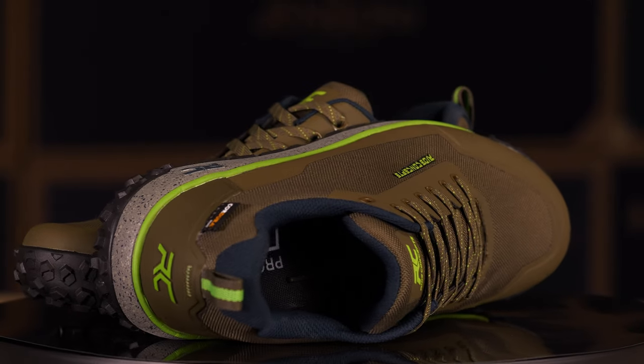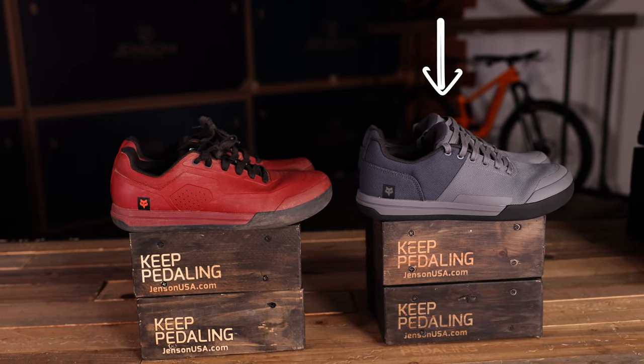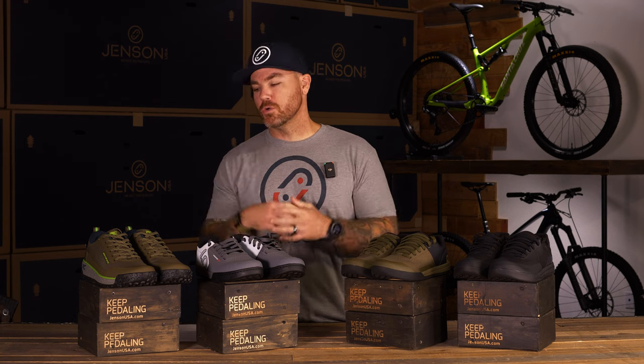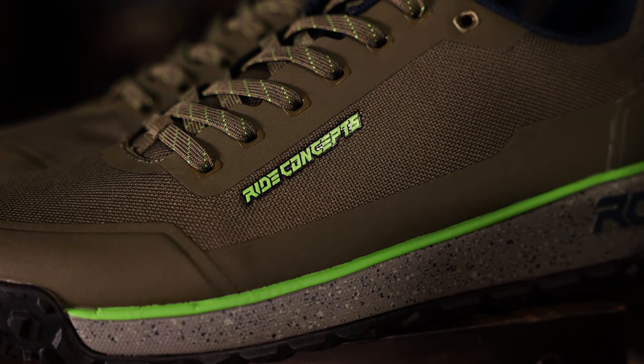To wrap things up and give you the TL;DR: if you're looking for a single-piece upper that's durable, a lot of comfort, and great pedal power, go with the Fox Union — they also have the canvas option if you run hot. If you're riding in an area with a lot of weather and you want to keep your foot dry with a removable sock liner and that trusty stealth rubber grip, go with the Freerider Pros. If you're looking for something new with strong rubber grip and that nice new Cordura fabric, go with the 2023 Talic from Ride Concepts.